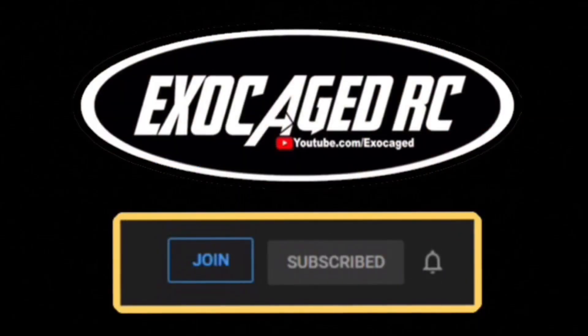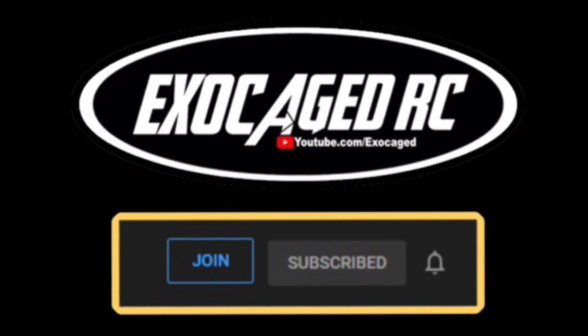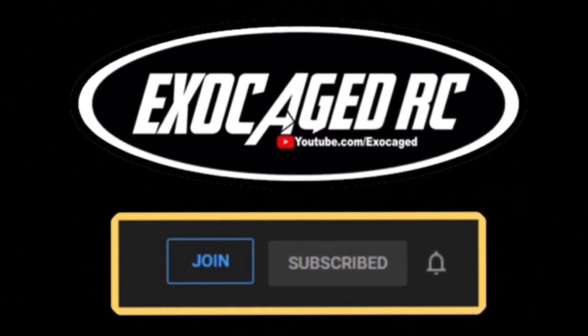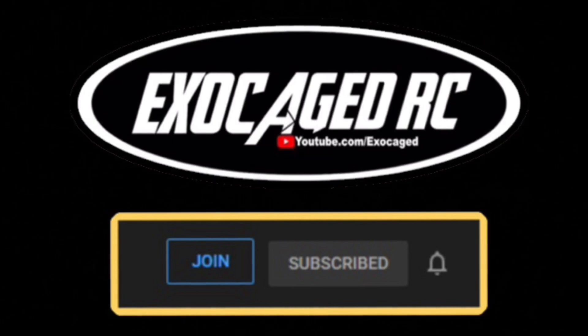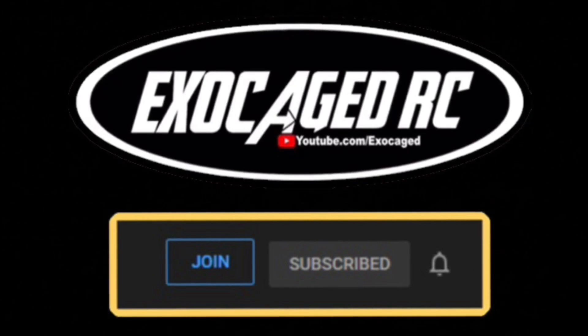Make sure you're subscribed and ring that bell. Thank you all for watching — if you're still watching, you are top shelf, the cream of the crop, phenomenal. Thank you for watching to the end of the video, it means a lot to me. Down below there are links for the products you see. Also for channel memberships if you guys want to be a part — channel members get early viewing on pretty much everything. Check that description, there's a lot of info down there. Thank you all for watching.